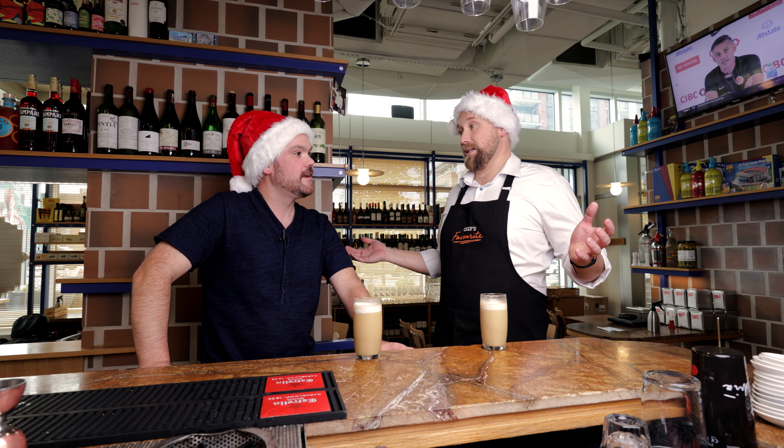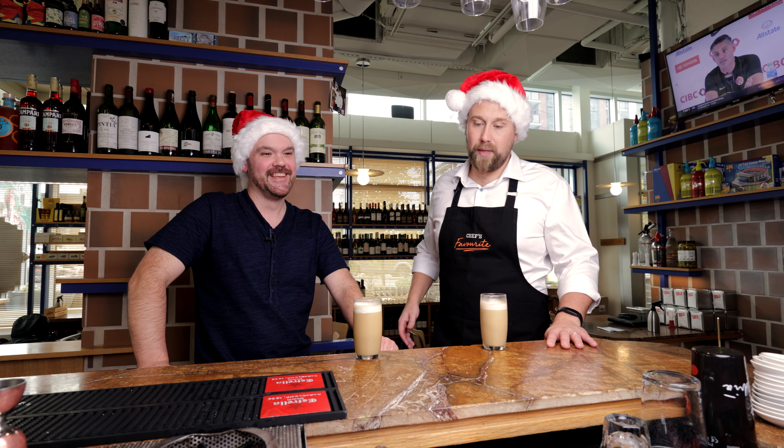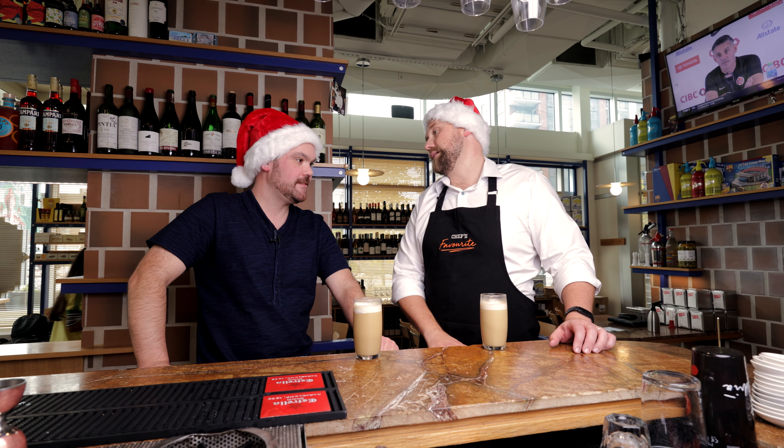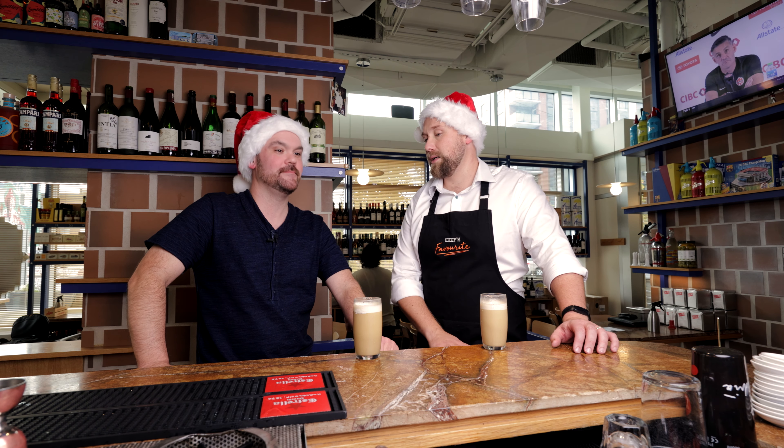You're one of my favorite bartenders in the city — not to pump your tires, but you are. I remember back in the day I would come through with my colleagues from the Vancouver Club and we would order bourbon sours after a long day at work. Tell us about some of the places that you've worked in your journey here in Vancouver.